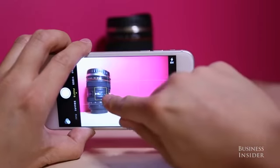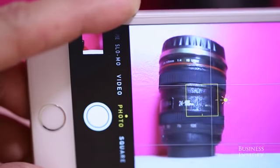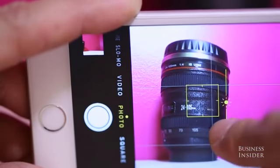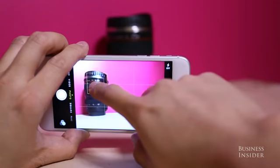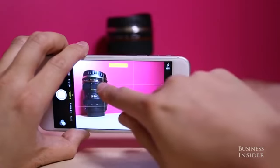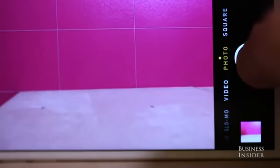You can make your shot as bright or as dark as you want by tapping on the screen to focus and scrolling up or down on the slider to the right to manually adjust your exposure. You can also lock your focus and exposure levels by pressing and holding down on the screen.